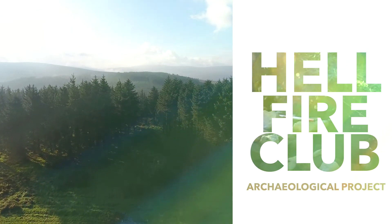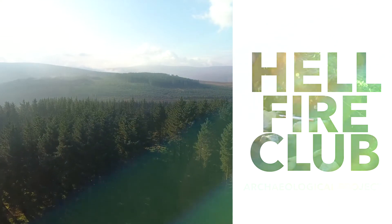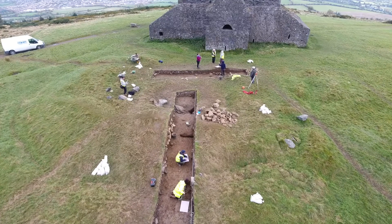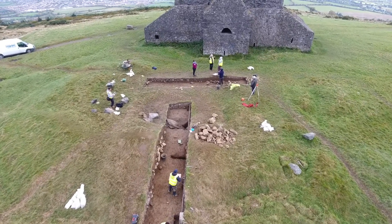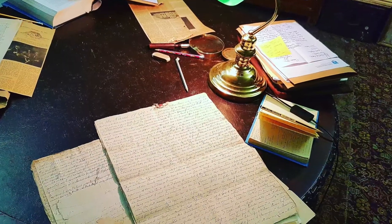Although the excavation in October 2016 only took four weeks, the project itself has been carried out over a number of years. It began as a research project and involved geophysics, LIDAR, and a number of other techniques to help understand this monument.